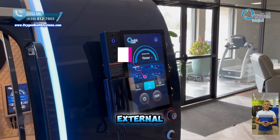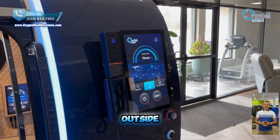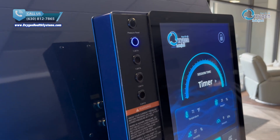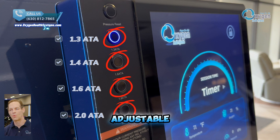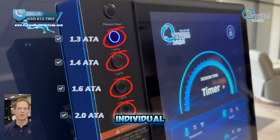This is the external touch control system designed for easy and efficient operation from outside the chamber. Our chamber features a selectable pressure system, easily adjustable from 1.3 to 2.0 ATA to support individual user needs based on professional guidance.